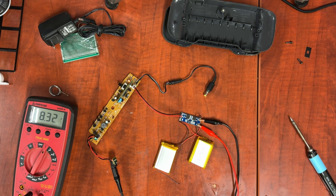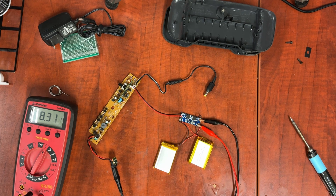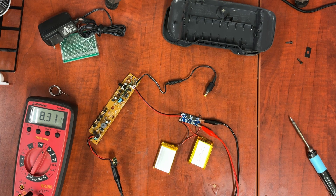So now we're going to do our discharge test. What I'm going to see is at what point the board cuts the batteries out, because I don't want them to get too low. For packs like these, 2.5 volts is pushing it — it really shouldn't go that low. 3 volts should be your end cutoff, though 2.5 is technically safe. I don't want to go that low, so let's see where this cuts it off. Based on the specs of this board, it should cut off at about 3.2 volts, which is a little higher than I'd like, but I'd rather be safe than sorry.